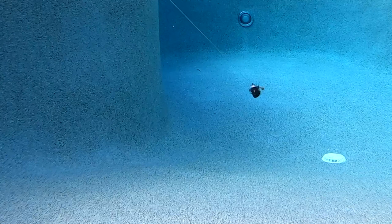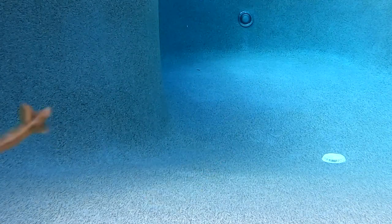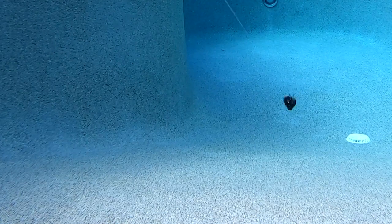This patented chatterbait puts out some serious vibration, unmatched durability, is snag resistant, and is a tournament winner.